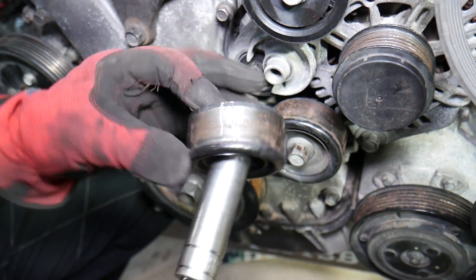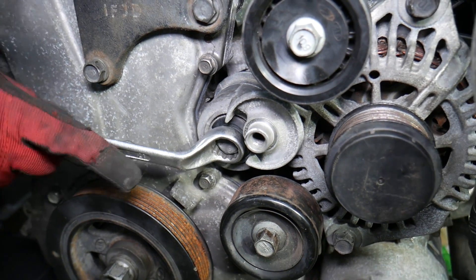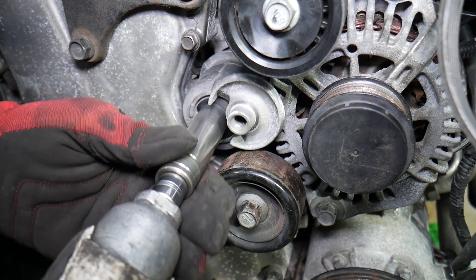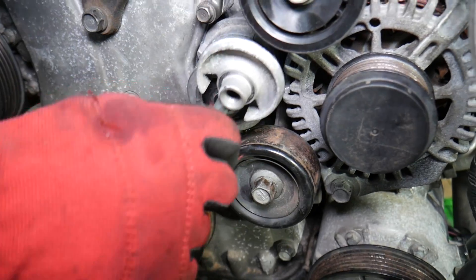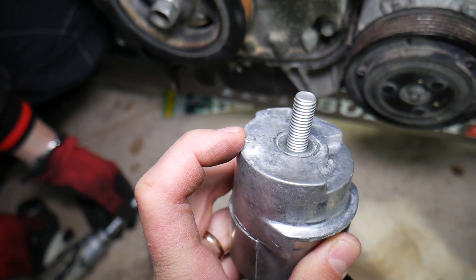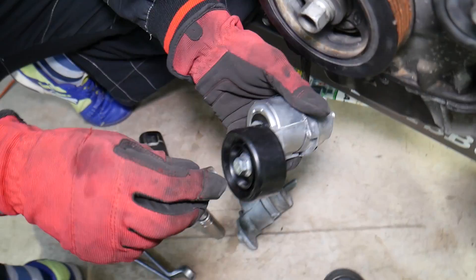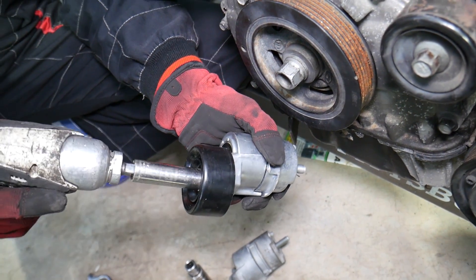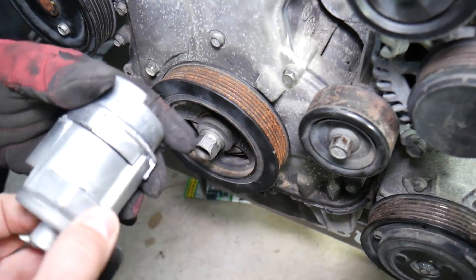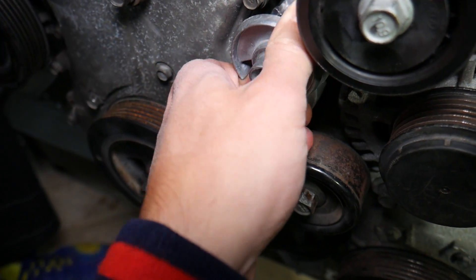Once you remove the pulley, right here is the bolt that holds the tensioner to the bracket on the back — the bracket that also holds the alternator and the AC compressor. When you install the new tensioner, there is one tooth and one dot on it that must align with the hole right there, otherwise your belt will sit sideways and can come off. Remember — the tensioner pulley bolt is the only reverse-threaded one.